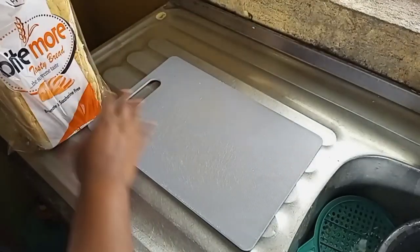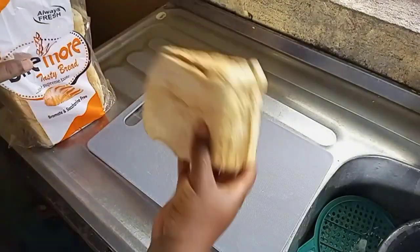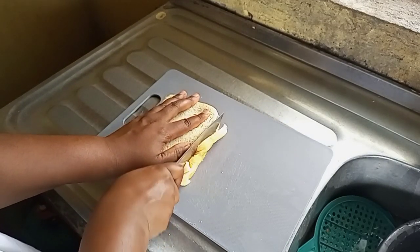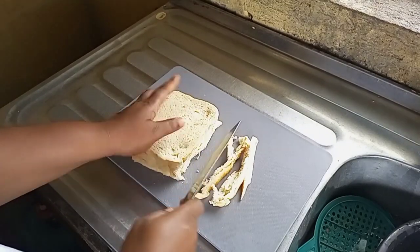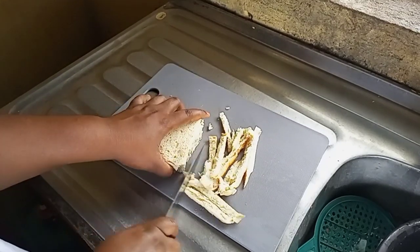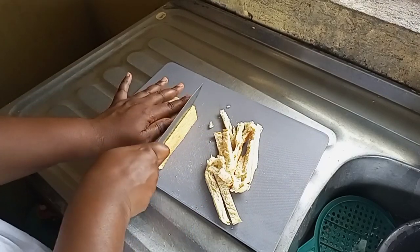And here is our bread. If you know your bread, you should know Bigi Bread, and you can use any sliced bread of your choice. We'll be cutting each side apart — we need the fluffy, middle part of the bread, so we'll be cutting each side out.